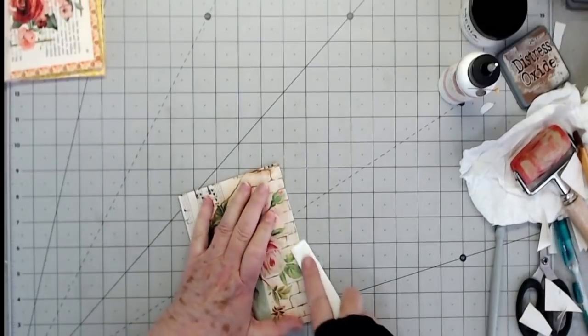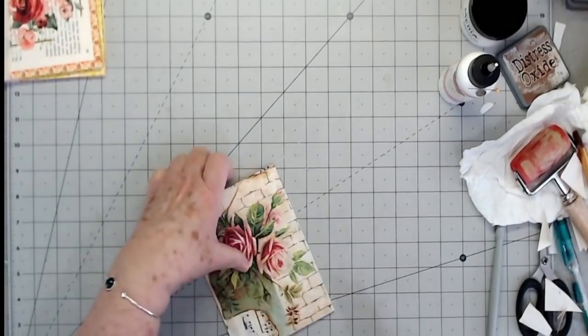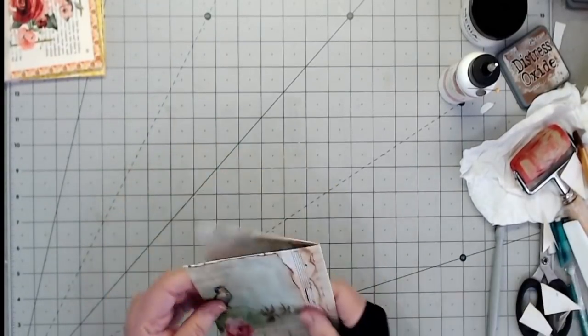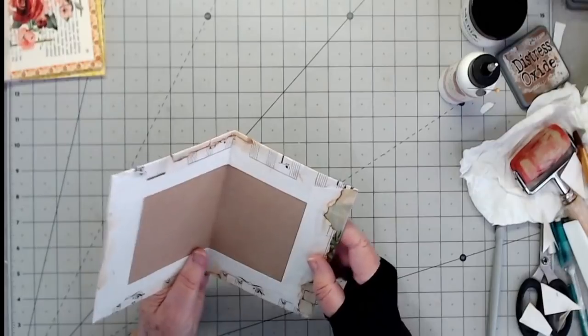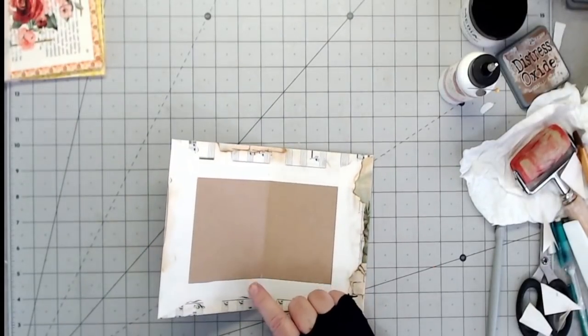I'm going to reinforce the score line. I like that cover. Then we need to cover the inside with something. So what are we going to use?